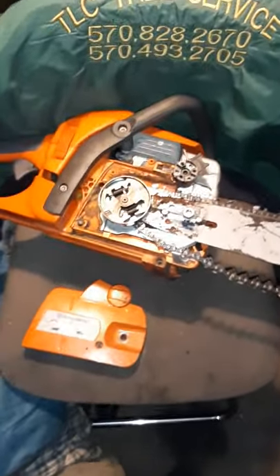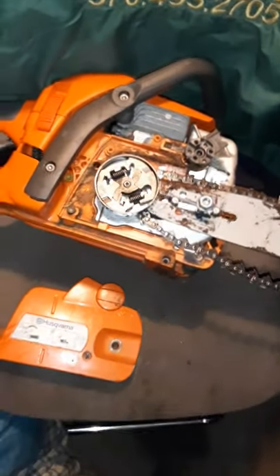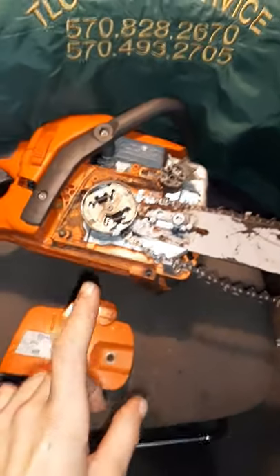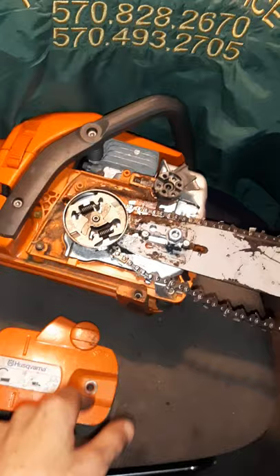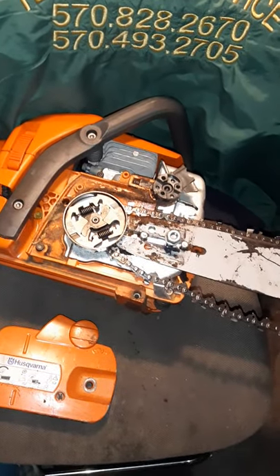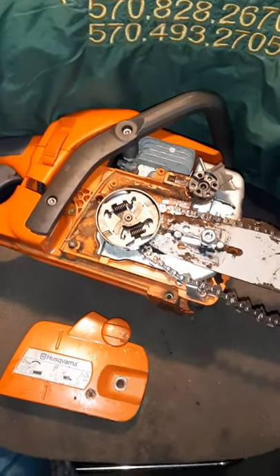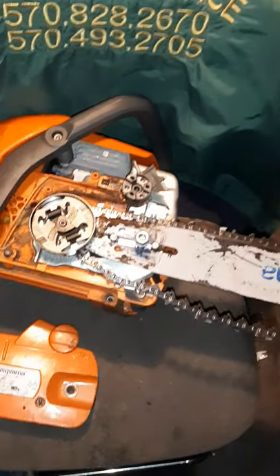Chainsaw tip of the day: not all of them, but a good percent of pro chainsaws and upper-end pro chainsaws like Husqvarna 550s, 346, 357s, possibly even the Ranchers, 455s.